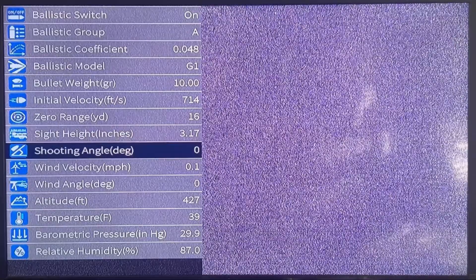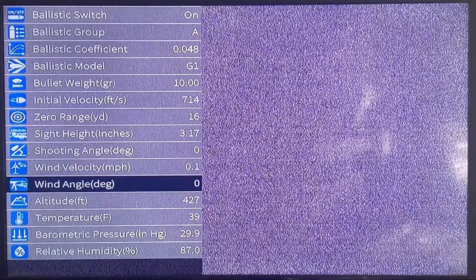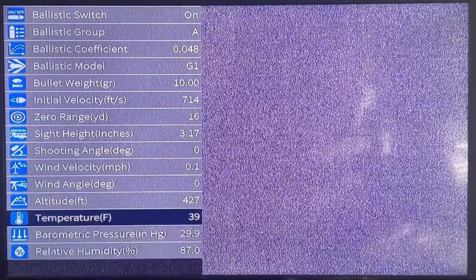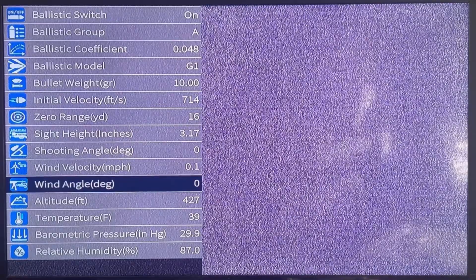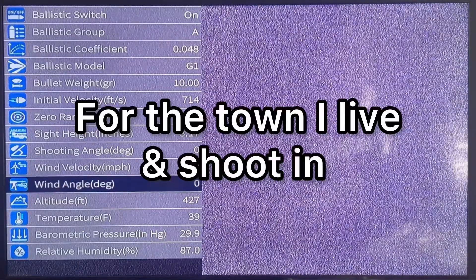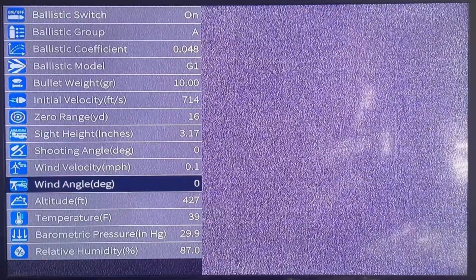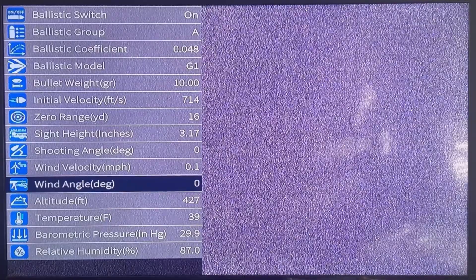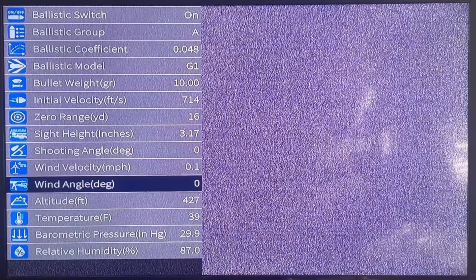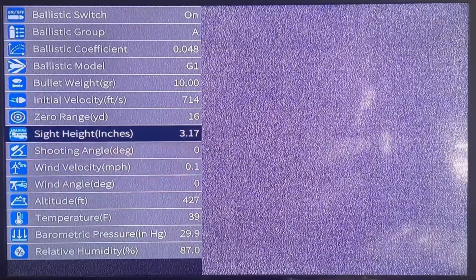Shooting degree and angle I set to zero. Wind velocity in miles per hour — I'd love to set it to zero but it only goes to 0.1 for some reason. Wind angle: zero. The next four settings — altitude, temperature, barometric pressure, and humidity — I've been into Google and asked for the average winter values for each and inputted them. I only change this twice a year: summer and winter. The NV 400 I've had for a year has been absolutely faultless using this approach. Just put the average temperature in for that season and it works well.